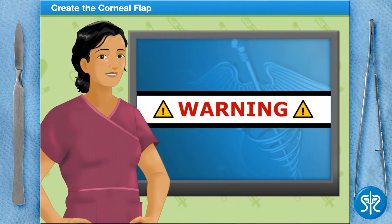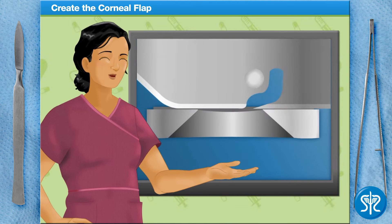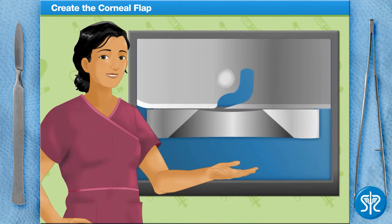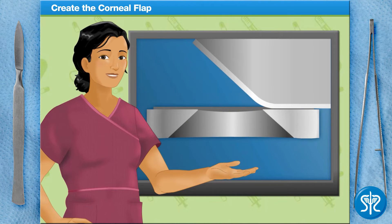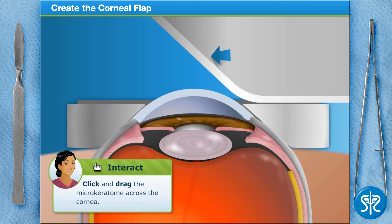For this next step, we're going to slice open a flap on the cornea. To make the corneal flap, we use a mechanical microkeratome — a blade device that's attached to the suction ring. We slide it across and it cuts the top 20% of the cornea. Slide the microkeratome along the track to create a thin flap in the cornea.